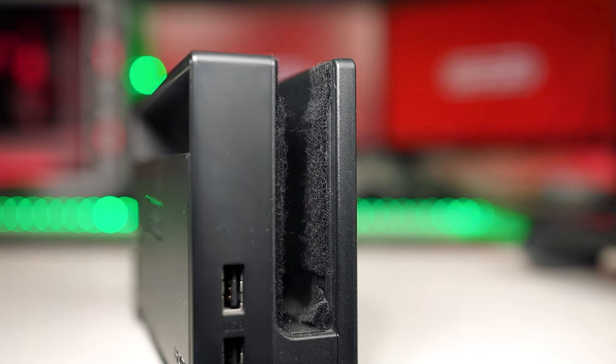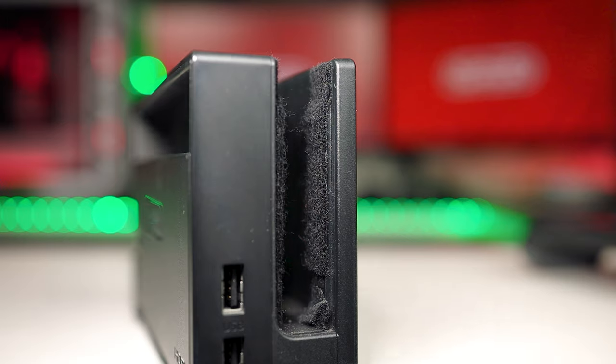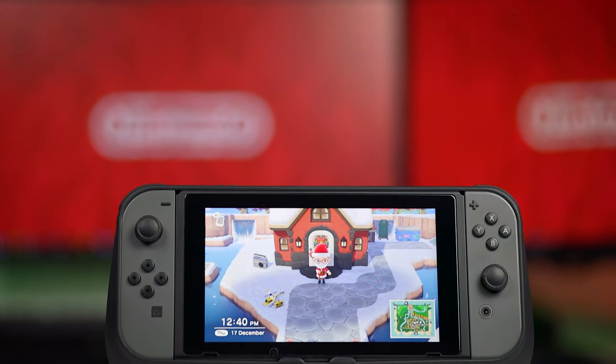One thing I want to quickly mention — if you're having concerns about scratching your Switch screen even without this case when using the dock, let me know in the comments because I can show you a dock hack trick I came up with myself that stops this from happening. Overall, despite the fair number of cons, I actually like this grip case. For a £16 entry price it does a pretty good job.